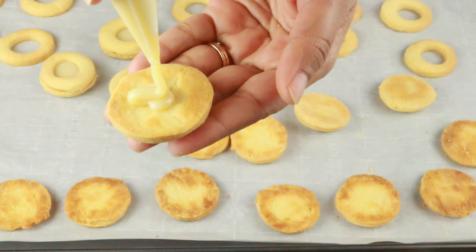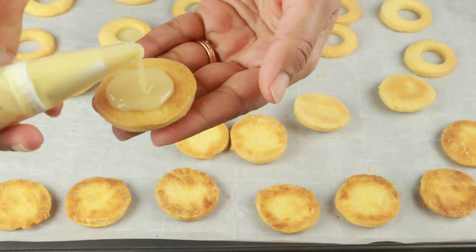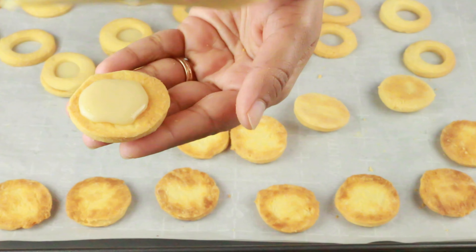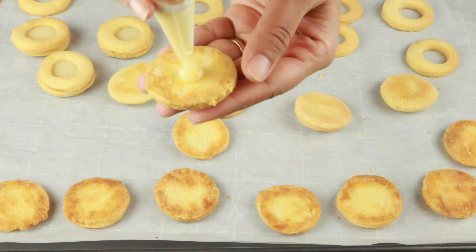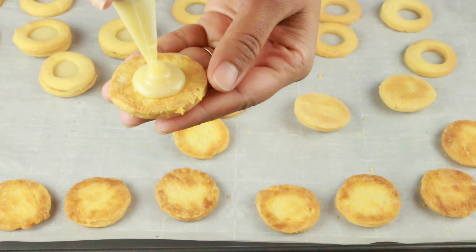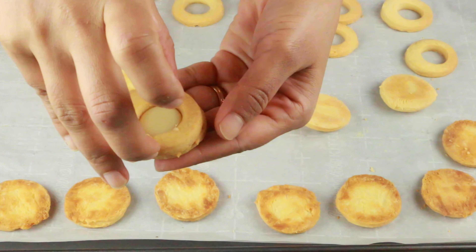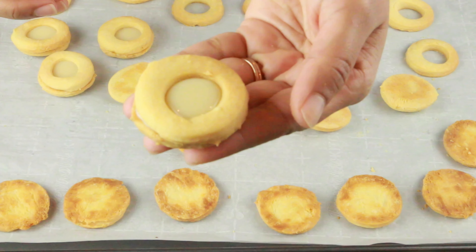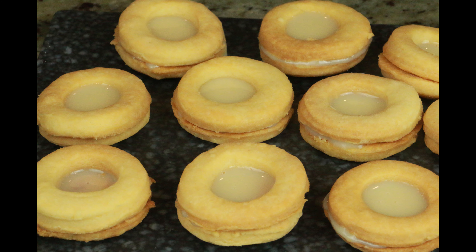Hey guys, welcome to Cook with Nancy! Today I'm going to show you an incredible cookie recipe with just three ingredients. This is a great shortbread cookie you can put together in no time. If you're new to my channel, welcome — if you haven't subscribed already, please go ahead and hit the subscribe button so you don't miss upcoming videos. Let's get started with this three-ingredient cookie recipe.